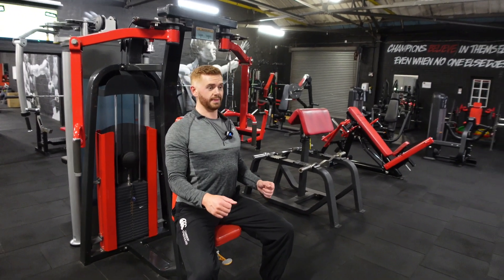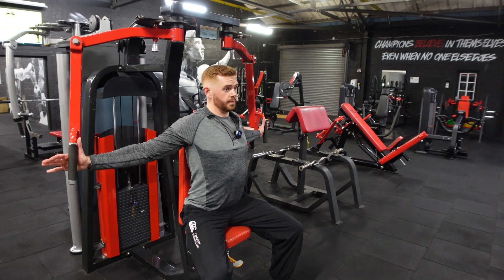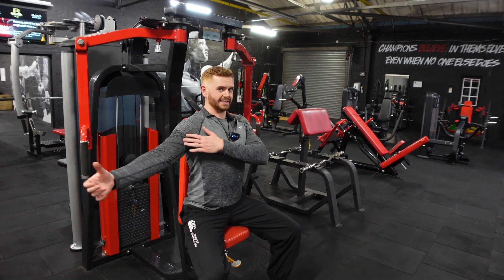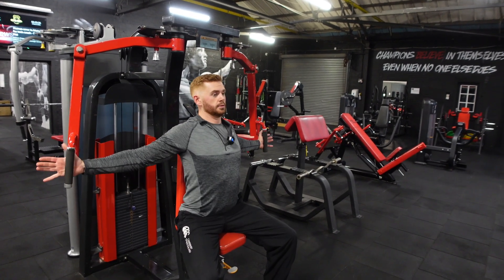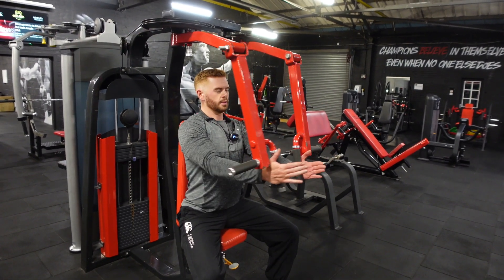Pinch those shoulder blades back together before you start this movement to bring that chest into the movement. Shoulder blades back, you're going to bring those hands together here. Think about bringing that bicep into your chest — you don't want to be thinking about pulling these hands around. Think about driving those biceps in towards your chest and back.